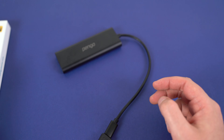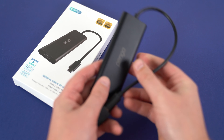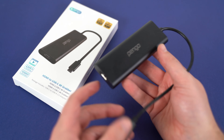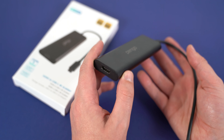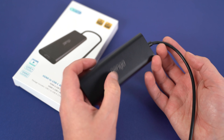Pengo reached out wanting me to check out this particular product, and at first I was a little bit skeptical because I've had other companies reach out before. But based on the other products they sell on their page, I felt more confident that they were actually going to back up their claims with the physical device — not just with what they were advertising online.